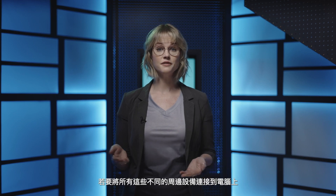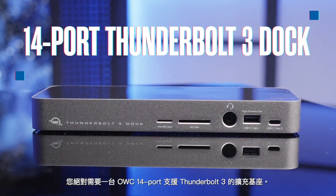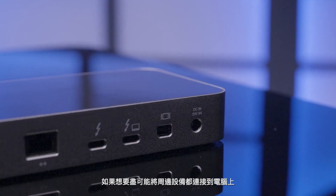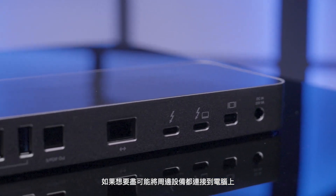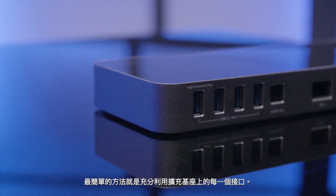To connect all of these different accessories to your computer, the OWC Thunderbolt 3 14-port dock is a must. No matter what you're trying to connect to your computer, docks are the easiest way to make the most of your ports.